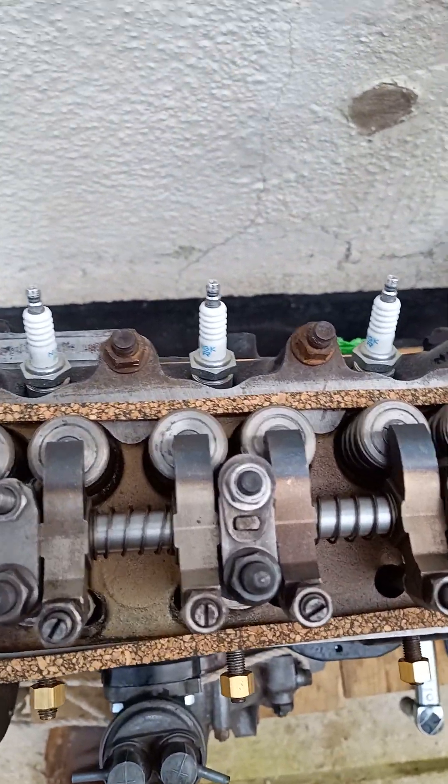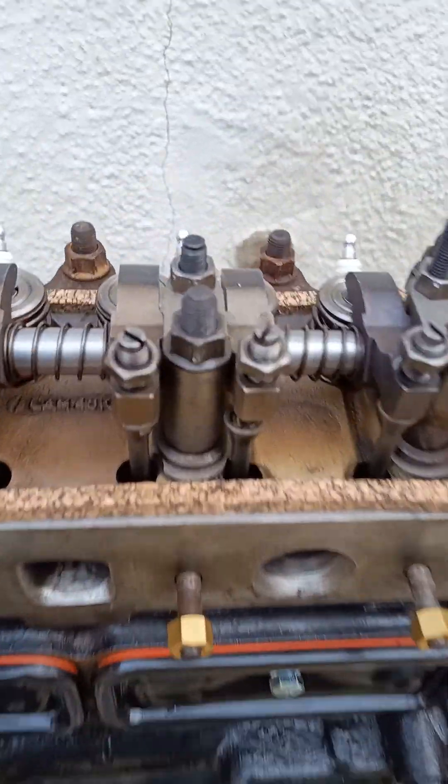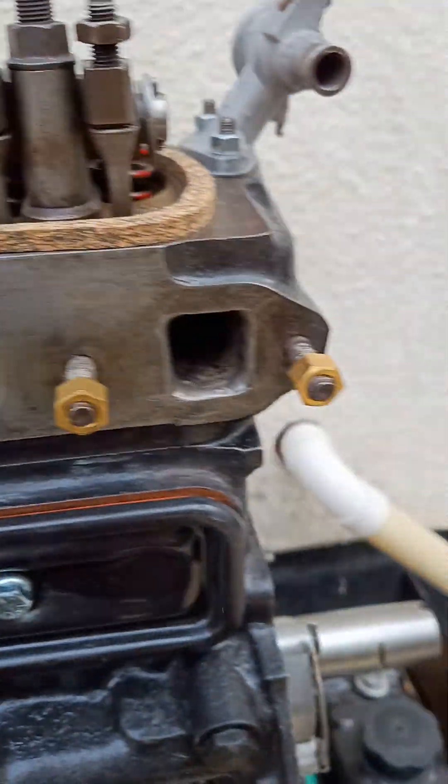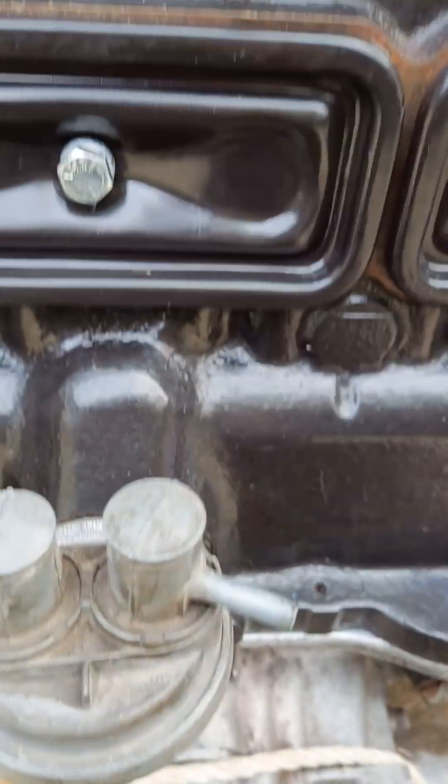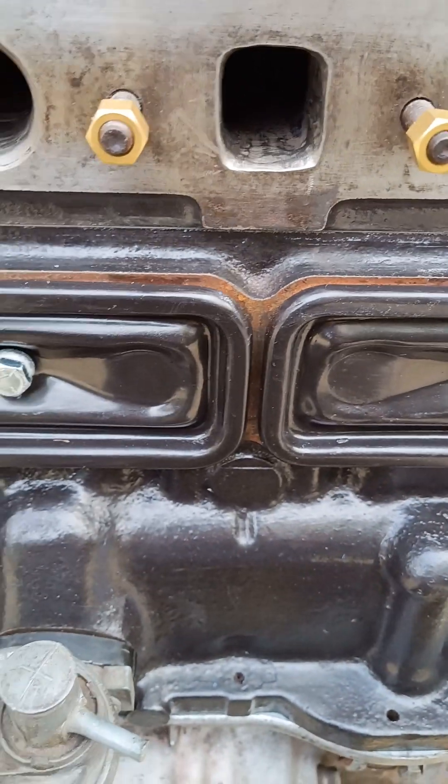The next stage will be adjusting the tappets and moving on to putting the other ancillary bits on. Hope this helps. Thanks, bye.